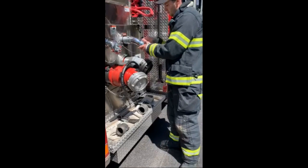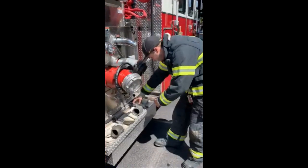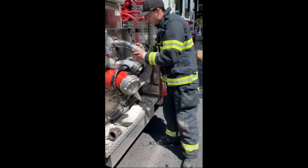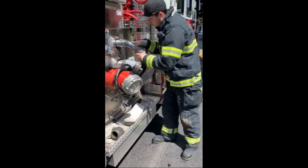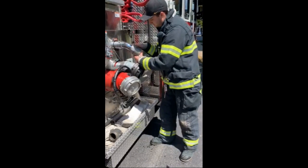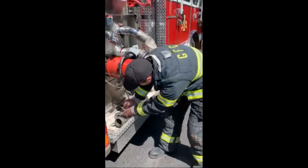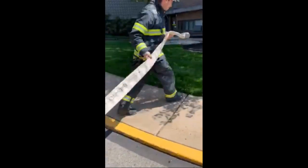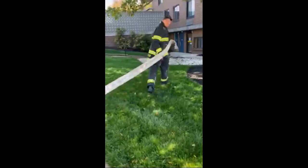First thing he's going to do is get his discharges ready to go — uncap those. Then he takes the 50-foot section of three-inch hose we have right in the tray, connects it up, and flakes it right out. He gets as far as he can with it.